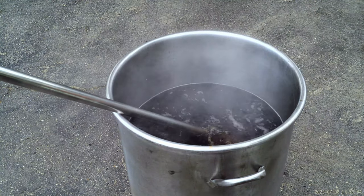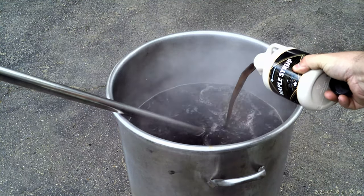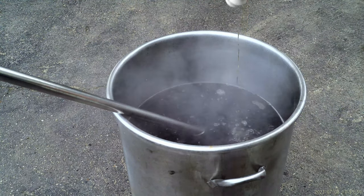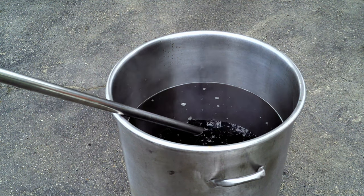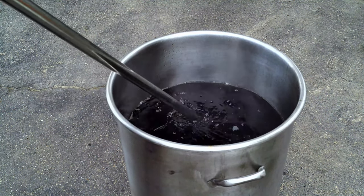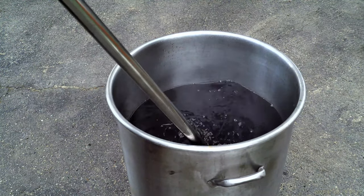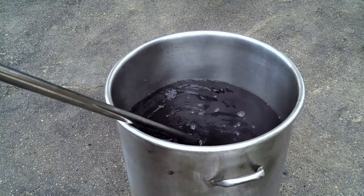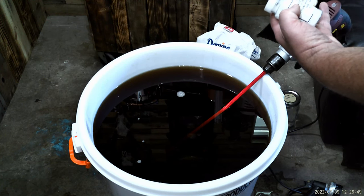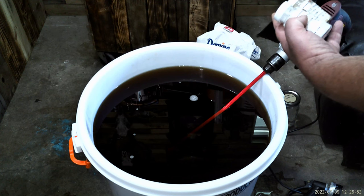Five gallons of water, add your syrup, bring it to a boil, and shut it off. We'll put a little bit of yeast nutrient and a little bit of yeast energizer in there, then stir her up.